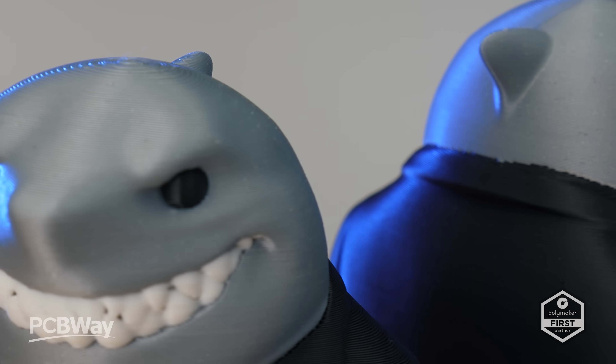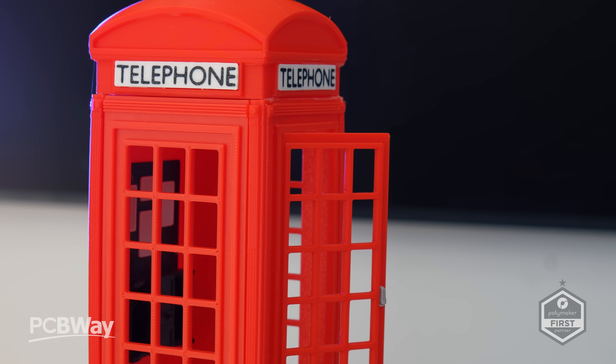Next, I moved on to this shark suit model by Minimal Illusions. Red London phone box — well, I've got you covered.